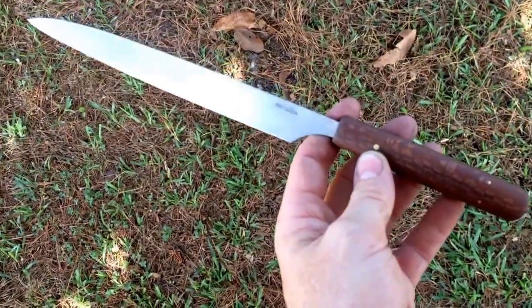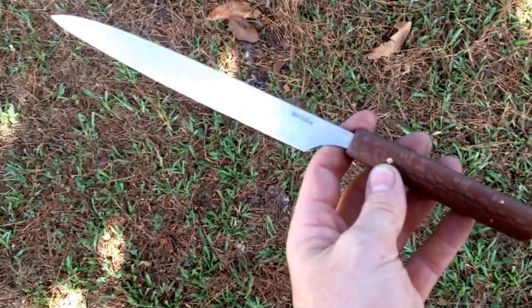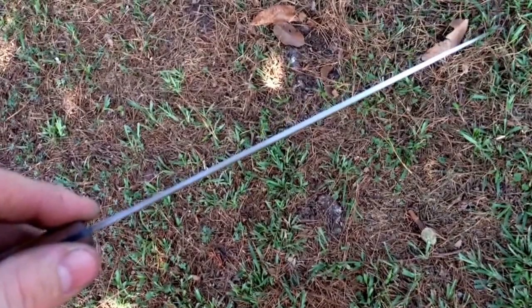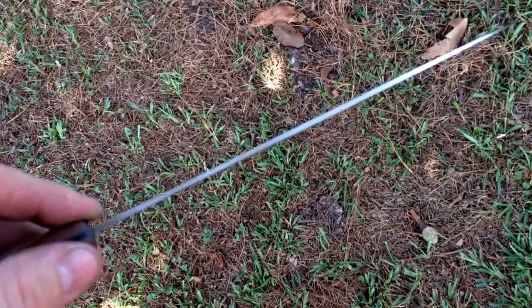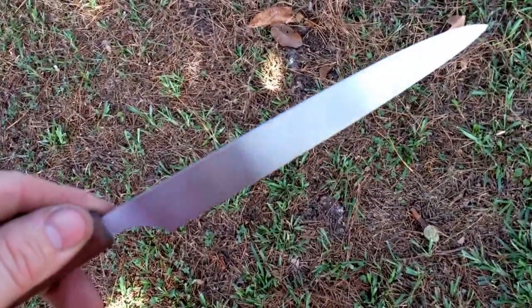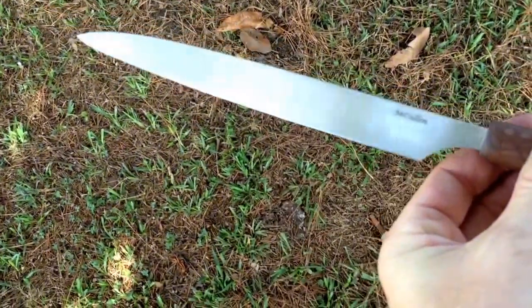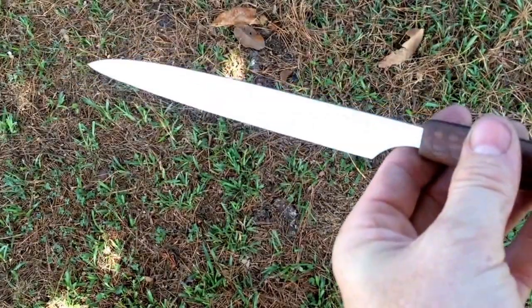This 13½ inch knife weighs 3 ounces. It's 90-thousandths stock O1, heat treated by Peters Heat Treat, about 61 HRC. It's got a very lean grind on it.